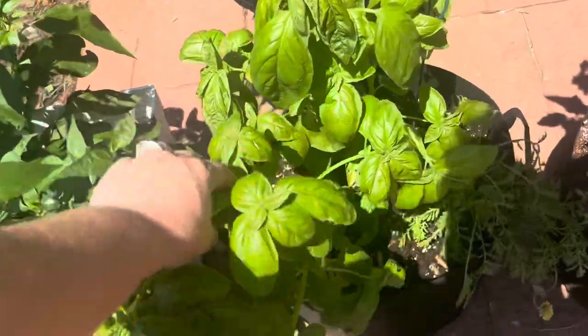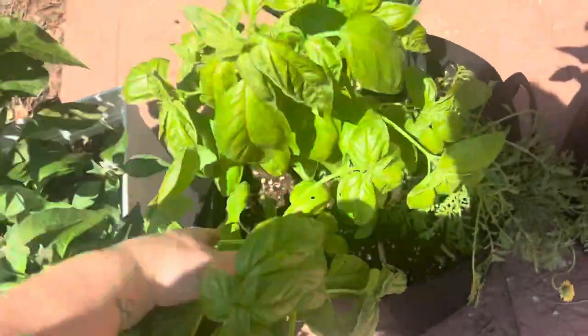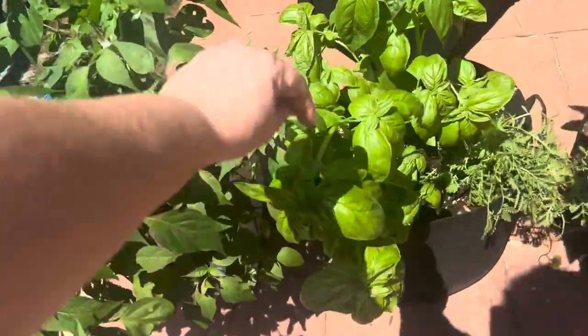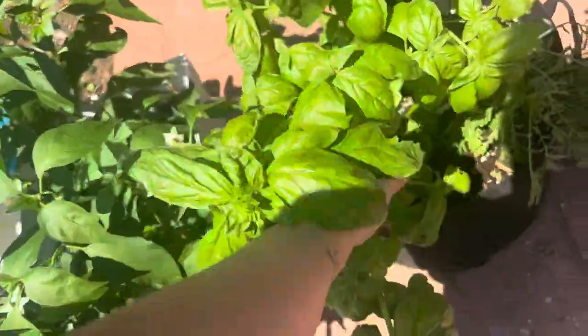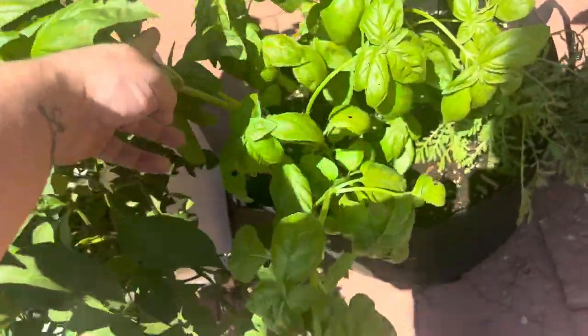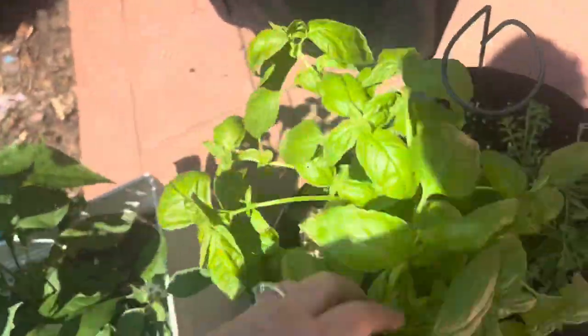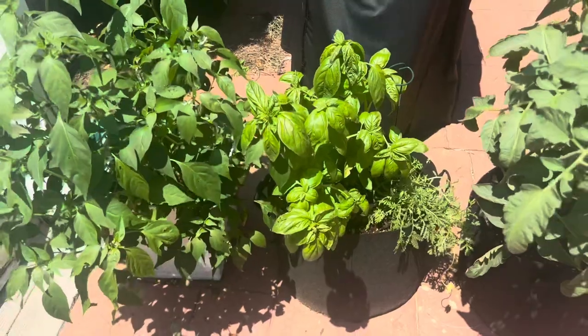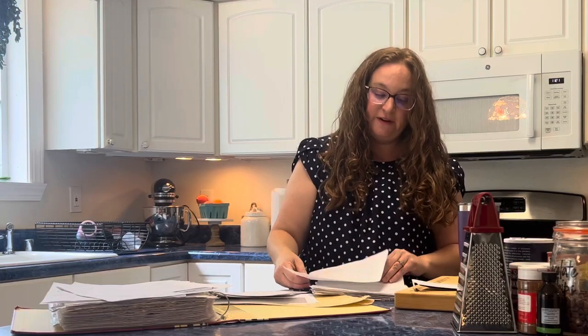I've actually been properly pruning my basil plant and it got huge — it really exploded. I actually need to come out here and chop off a really good bit of this and make some pesto soon. Peanut butter candy fudge — I made this, it was gone in about 20 minutes, so I will keep that recipe.